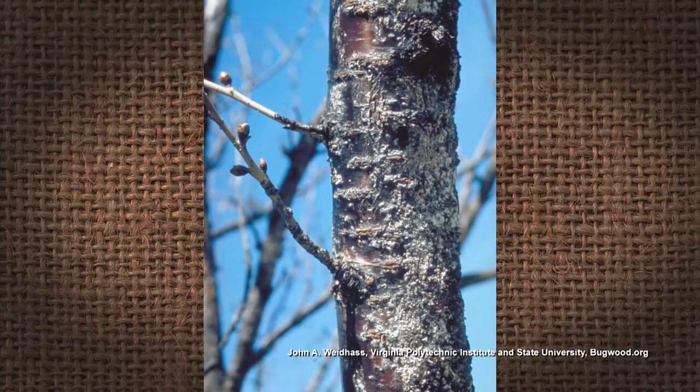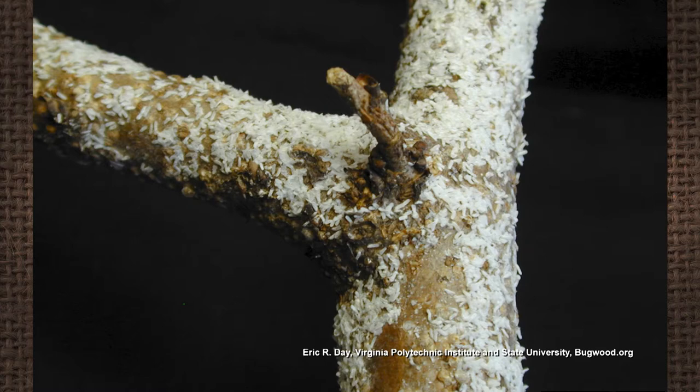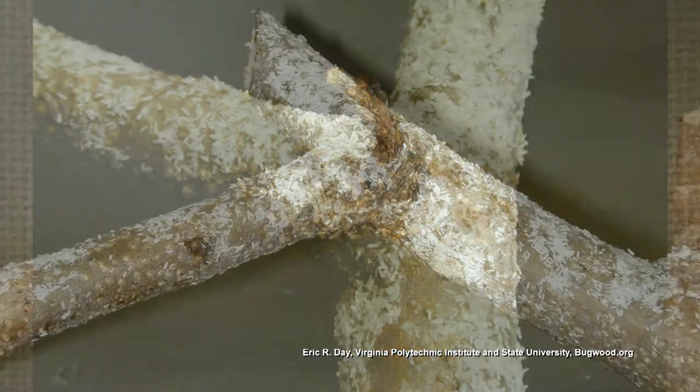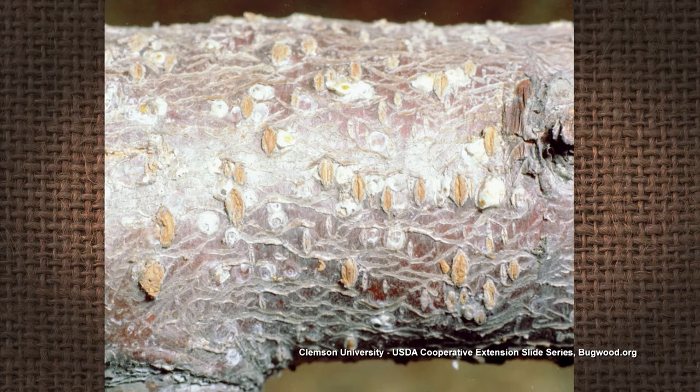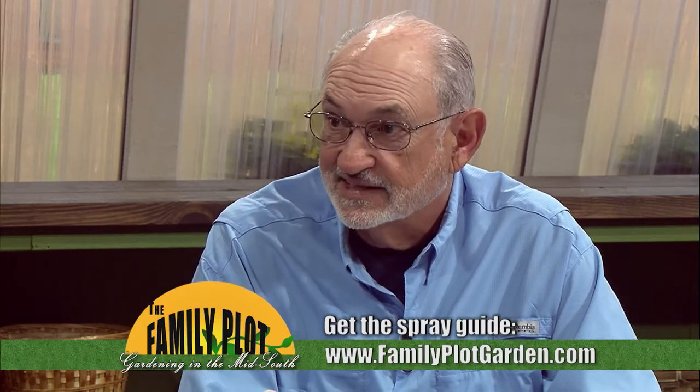You will also have white peach scale, which is probably what they're talking about when they mention moss growing on there. It'll completely cover and girdle the trunk and limbs — wherever the white peach scale is, that part of the tree will die, and if it circles the trunk, the whole tree will die. The University of Tennessee has a home orchard spray guide. You need to spray the delayed dormant spray in late winter with an oil emulsion, and that will help with scale control, aphids, and mites.